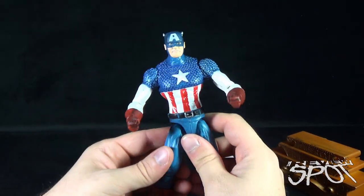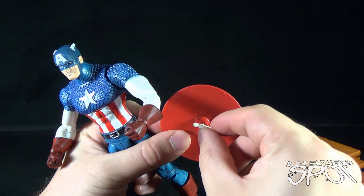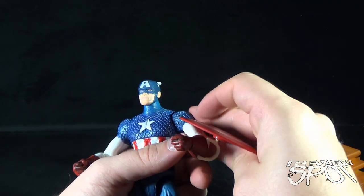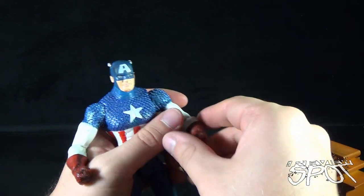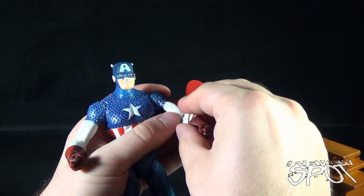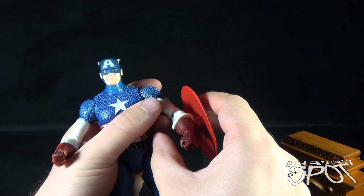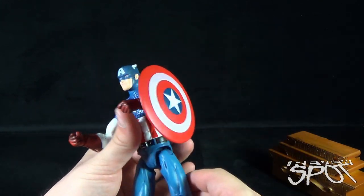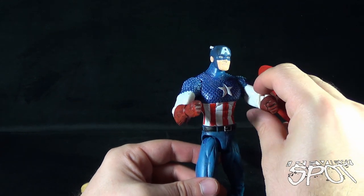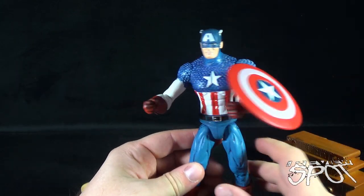The one other accessory that comes with Captain America is his shield. The shield is on a ball joint, which is something I haven't seen with a lot of Captain America shields. However, the clip they put on it is plastic and I worry about this quite a bit — equally as much as I worry about the peg on Cap's neck. The shield clips onto his arm but not very securely; it kind of sits there like on a ledge.